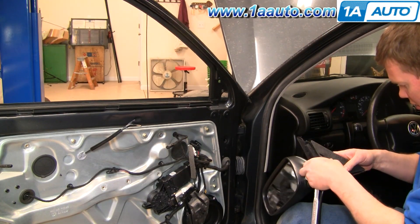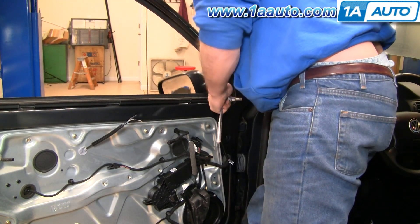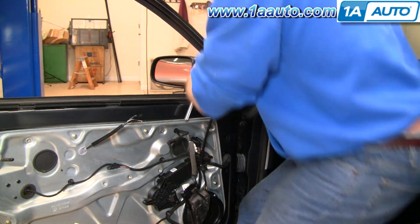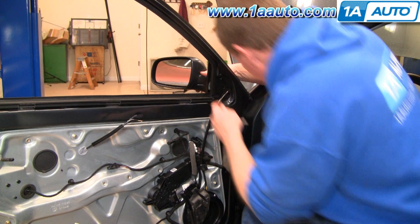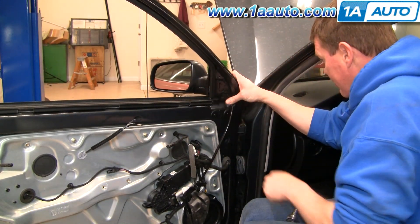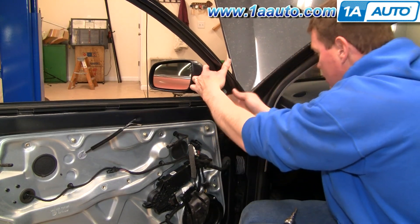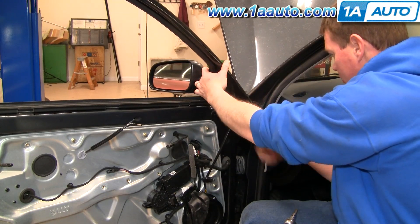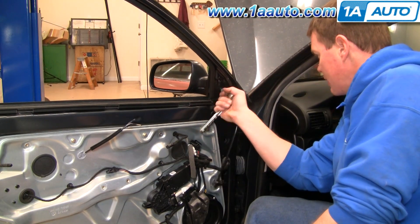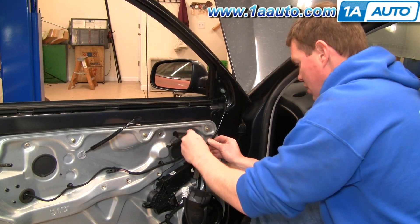Installation of the 1A mirror is the exact same. Feed your connector through sideways and put it down in. One note: when you put the mirror in, you feed the top portion underneath the weather strip and then feed it into the holes. Make sure it comes through correctly. Thread in and tighten that bolt up — tighten it nice and firm, but you don't have to over-tighten it.